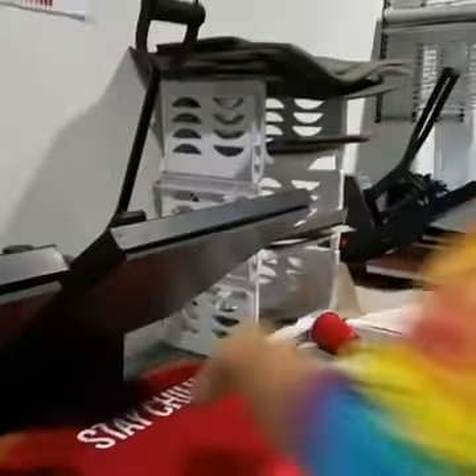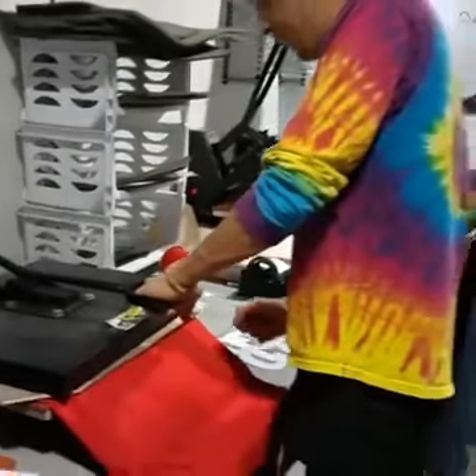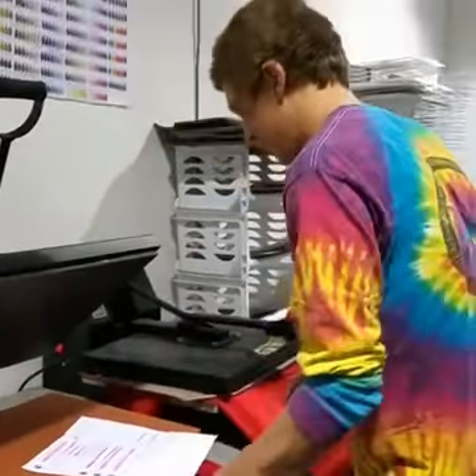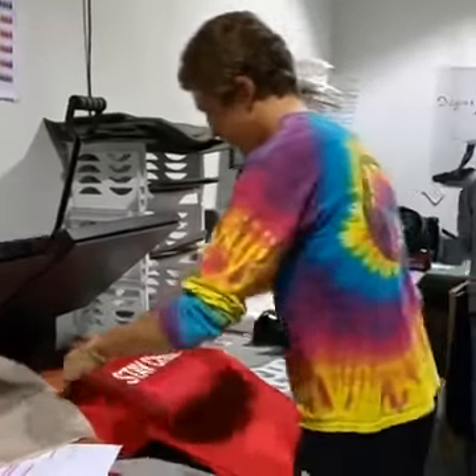This is Dry Fit — 100% polyester Dry Fit jersey. Press it down again. Mark it off the list here so I don't print it again on accident. You can get your name and number on the back on any of our apparel items.